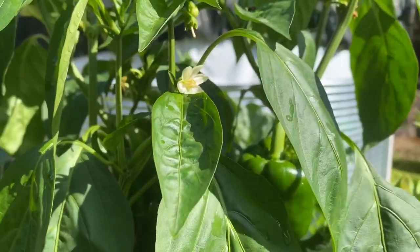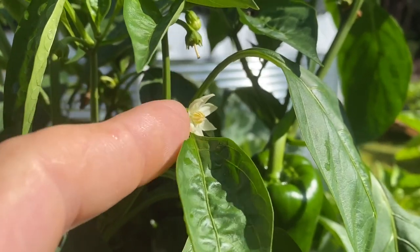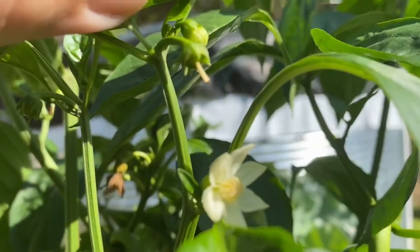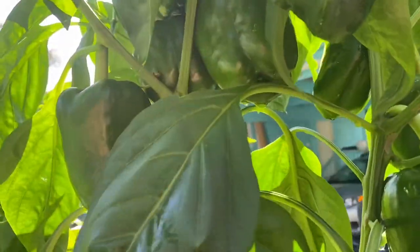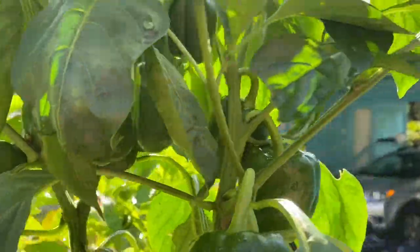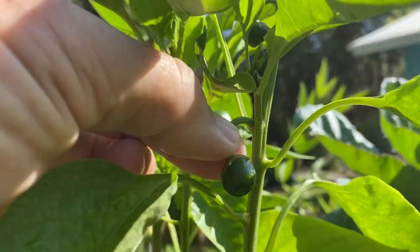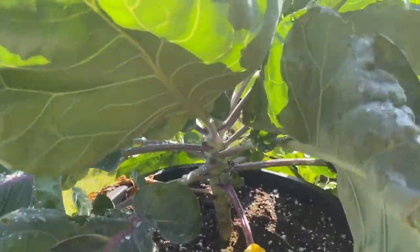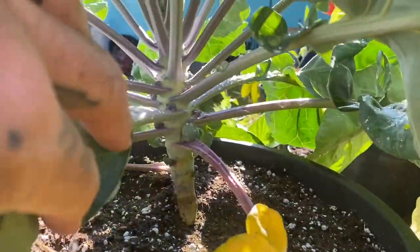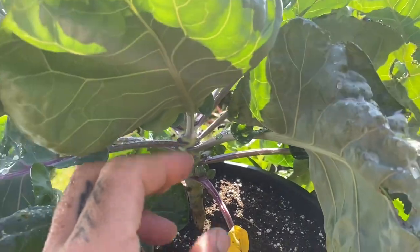The way these peppers grow is kind of cool — you see the flower, and the flower is actually what becomes the pepper. The petals fall off and then if you look inside there, that's the pepper starting to grow. So the flower becomes the pepper as it goes through. We have quite a few green peppers. And then this is some more brussel sprouts, which my wife and I both love. The brussel sprouts actually form on the stalk — you can see that's where they'll get little pods, which are the actual brussel sprout.